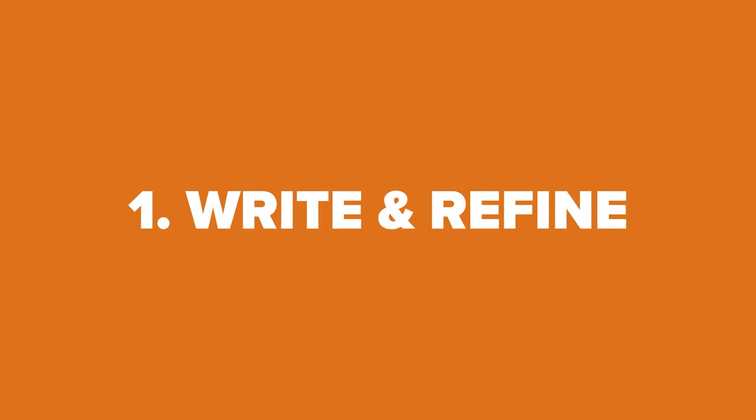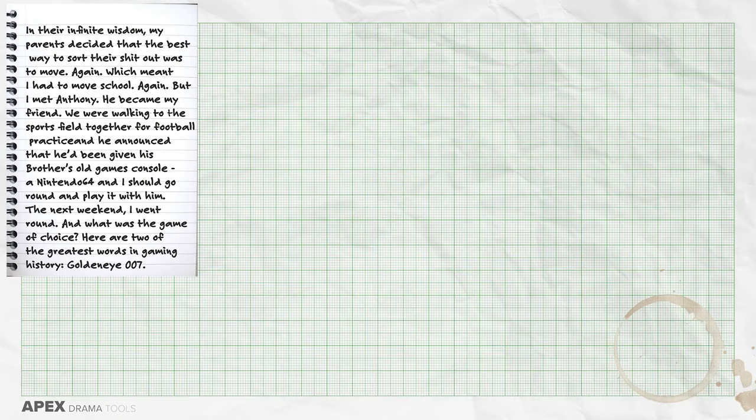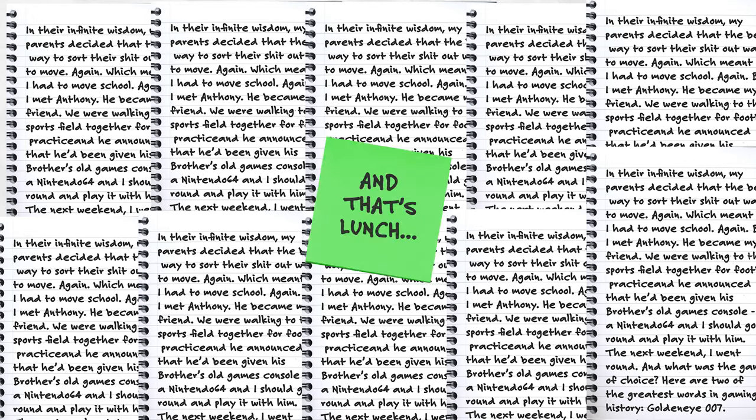Write and refine. The number one rule to kick off with is to make sure that you are writing more than what's necessary. You need to write lots of text and then refine it after it's written. Don't try and write the perfect monologue first time round. That's impossible. You could ask any playwright, screenwriter or novelist and they'll tell you how they have 10, 20, 30 or even more draft versions of something before they're finished with it.